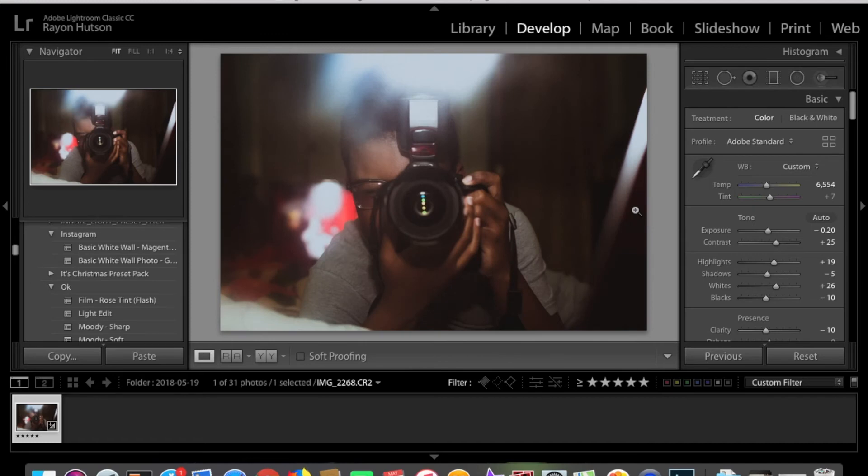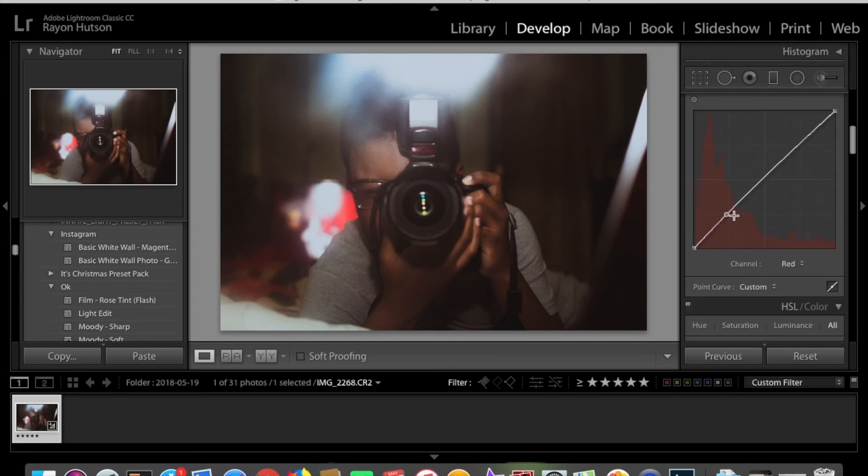Alright guys, so this is the edited photo — this is the before and this is the after. I know it's not that much of a big difference, but it's something. I like the blue in the highlights and the orange in the shadows. It just looks really good. Let me adjust something.